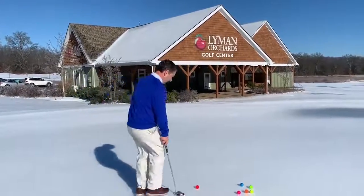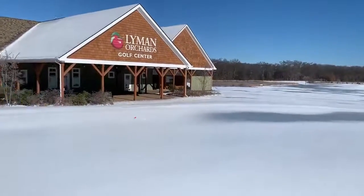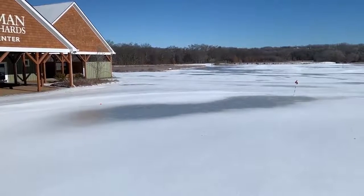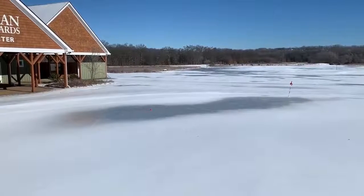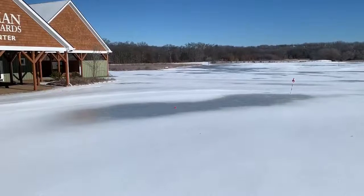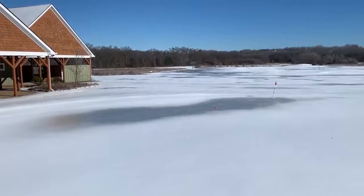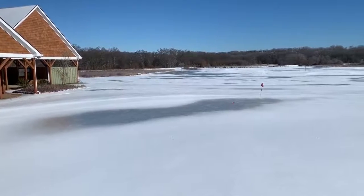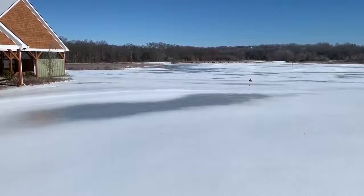I'm going to show you how to do it. Thank you. Get in the hole. That's how you putt on a sheet of ice.